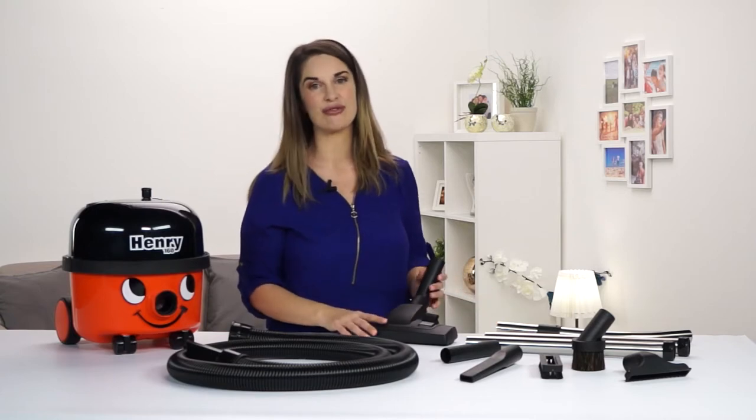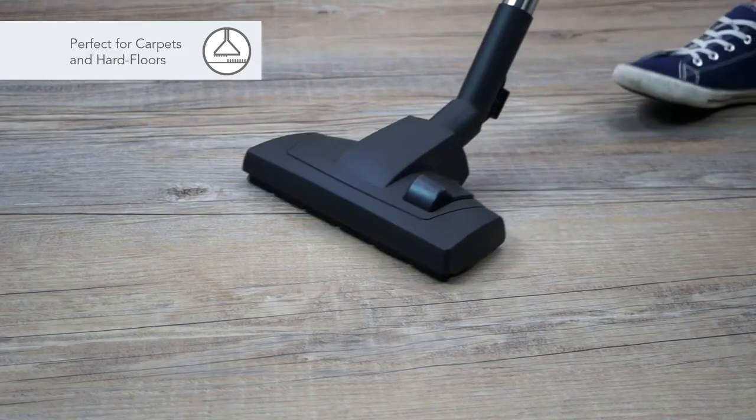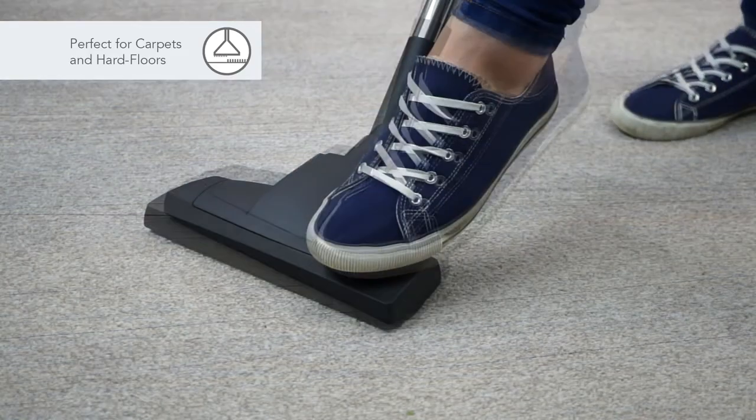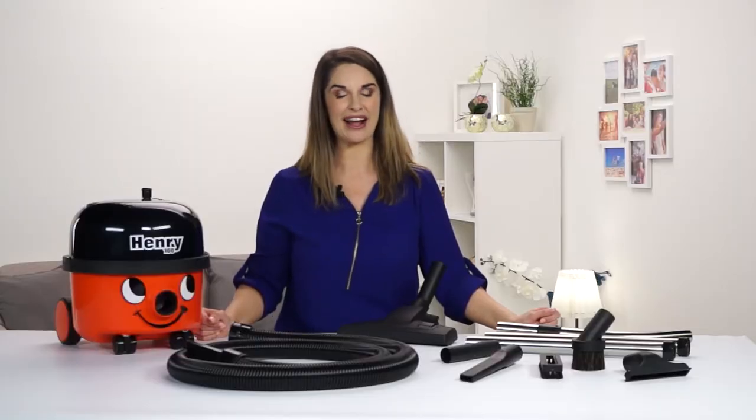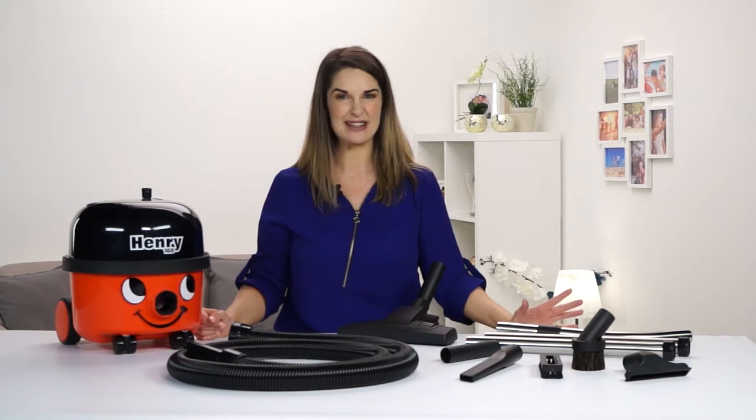The combi floor tool is great for everyday cleaning and it easily switches between carpets and hard floors. Henry's ready for use with a HEPAflow bag and Tritex filter already added.